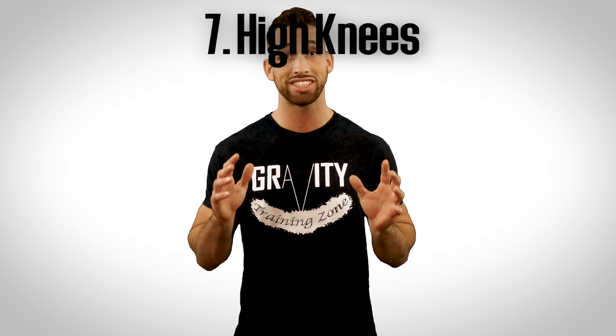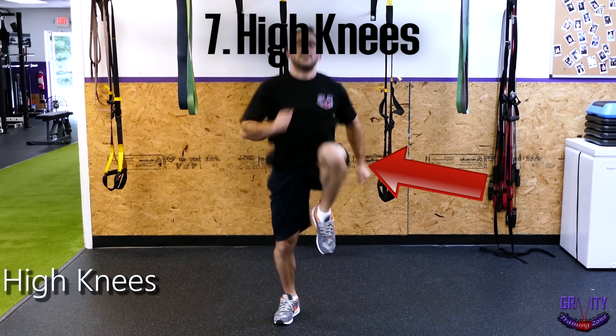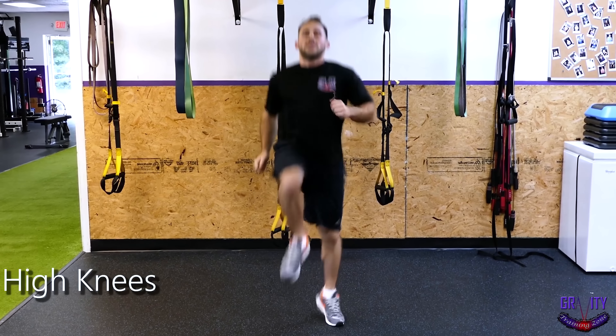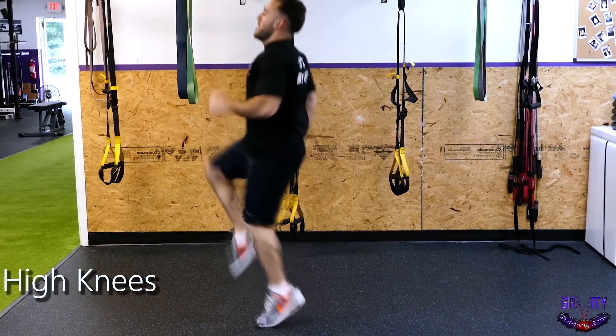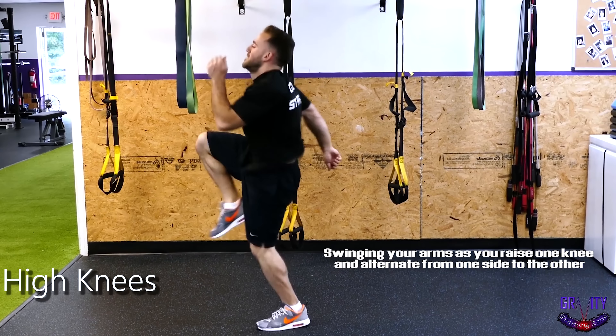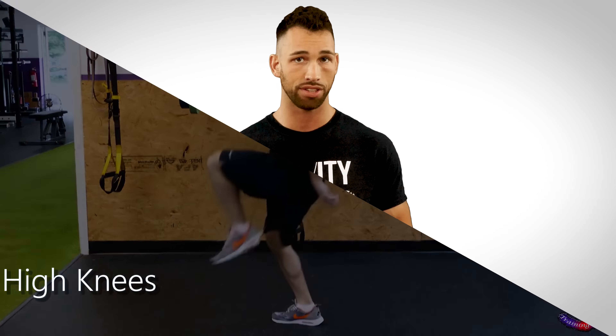Exercise number seven is a simple one, however, for it to be effective you have to perform it correctly. It's high knees, and when I say high knees, I mean your knees should be coming up to waist level. You can hold your hands out in front of your hips and touch your knees to help get them up high enough. But once you get the idea, swing your arms as you raise one knee and alternate from one side to the other.